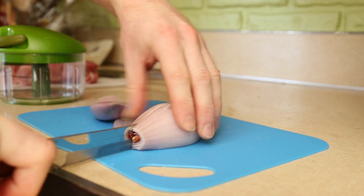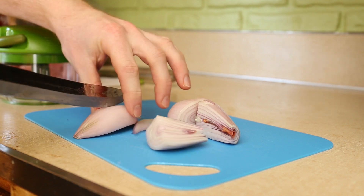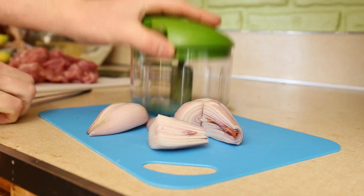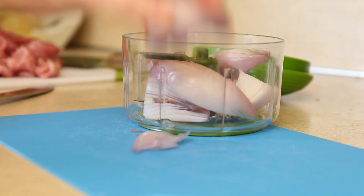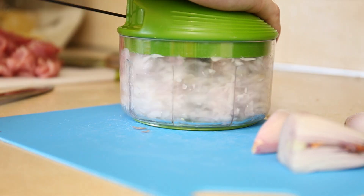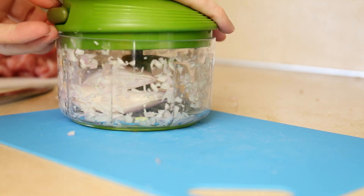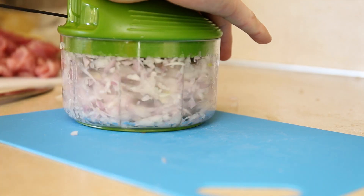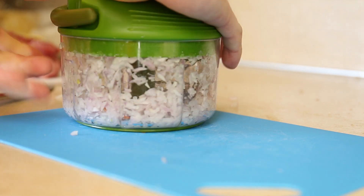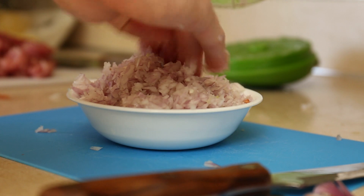Next step is to finely chop a couple shallots, which I don't feel like doing by hand, so I'm going to roughly chop them and put them in this handy string-powered food processor. I overfilled it, so I put in a half at a time and pull the string six times each. This cuts at all sorts of random angles — if that bothers you, by all means chop by hand — but this is going to get cooked down into a sauce so I don't think it matters too much. I got my two shallots finely chopped in a bowl for when I need them.